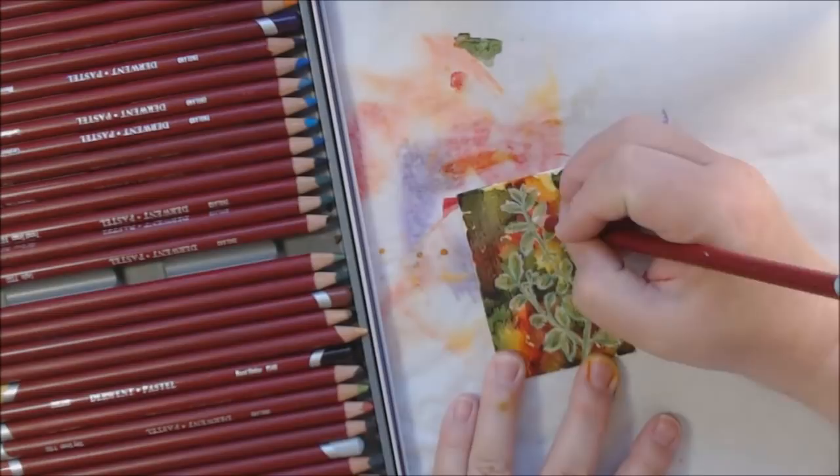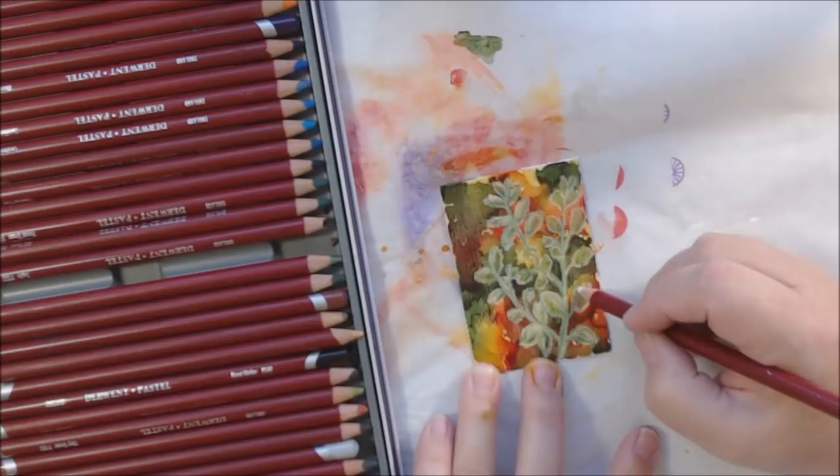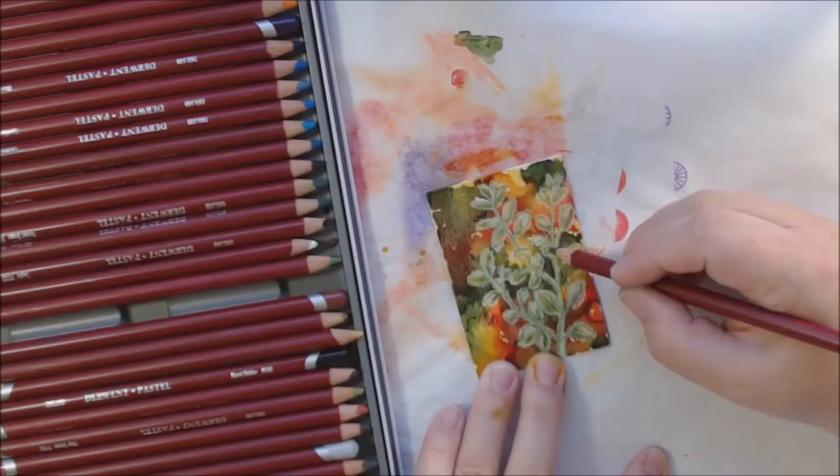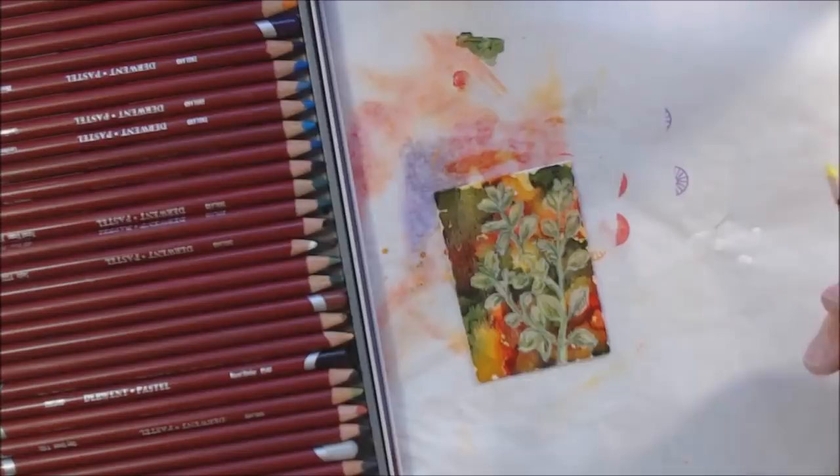I was trying to combat that white-outline look I was getting — because I'd drawn in white, there seemed to be a white line around everything. By bringing white into the center as well and adding a highlight, it started to take away from that. But I wasn't having much luck making the plant stand out from the busy background.